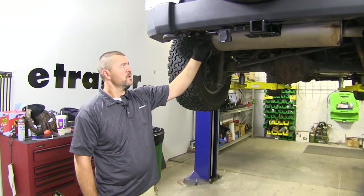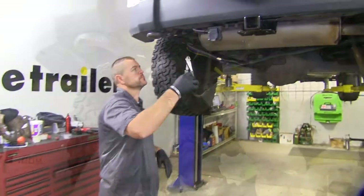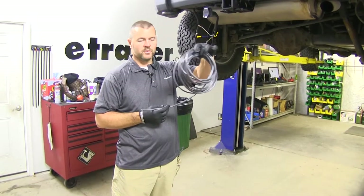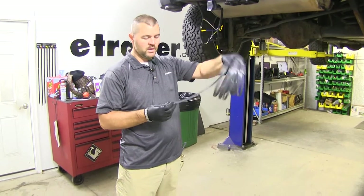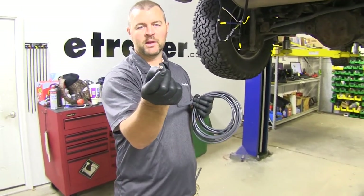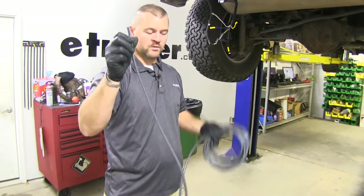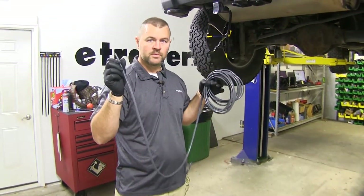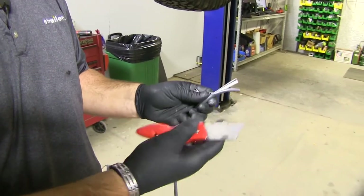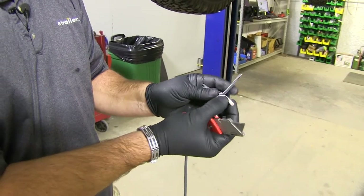Our customer already has a 7-way installed, so we're going to loosen up those wires and pull them down so you have access to them. You're going to get a bundle of wire in your kit. Inside, you're going to have a black and a white wire that we'll need to separate. This is a wire that's going to run to the front and connect to the battery. Just use a knife to split the two apart enough where you can strip the ends.